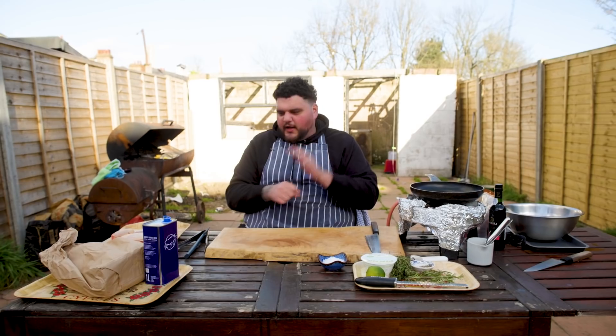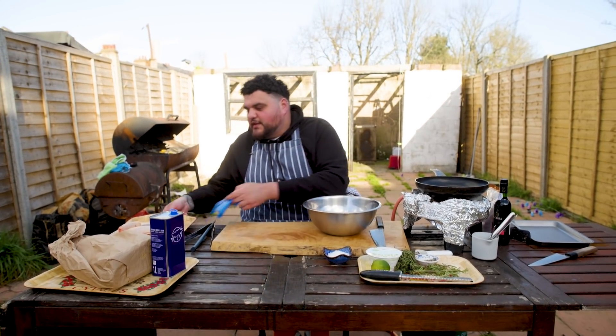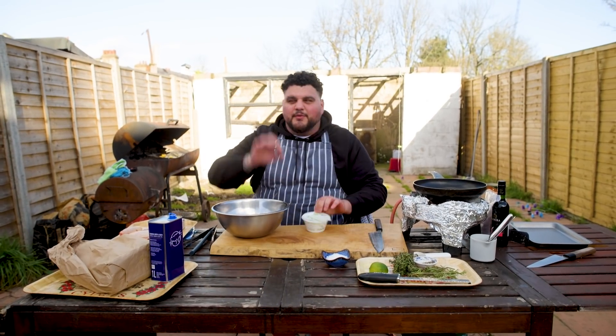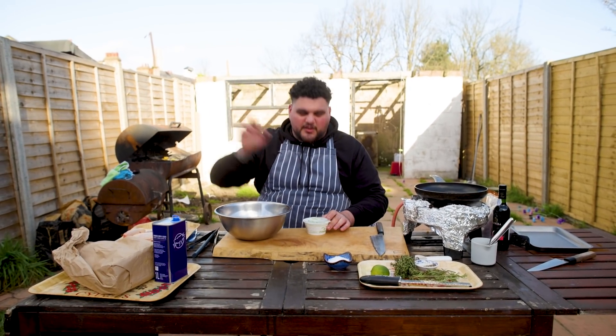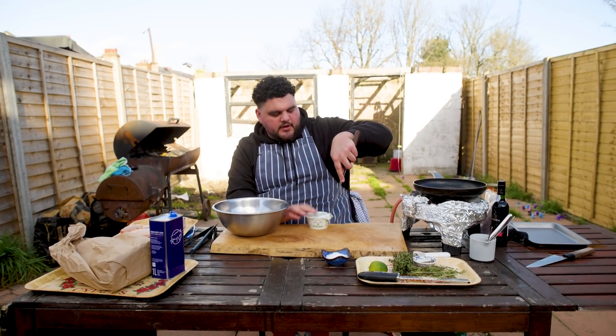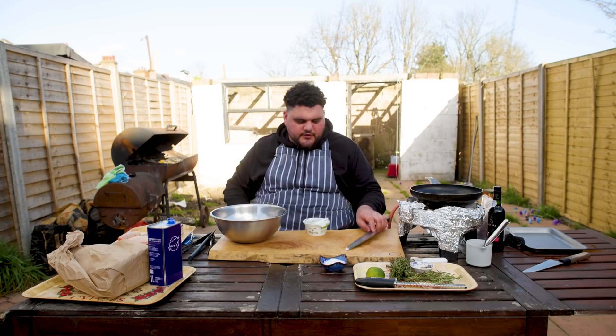We're going to make a little stuffing that's going to go inside our beautiful, delicious Label Anglais chicken - which is like top tier, that's like the Bugatti of the chicken world. So here I have 250 grams of sheep's ricotta. You can use normal ricotta, I just like the twang that you get off sheep's ricotta.